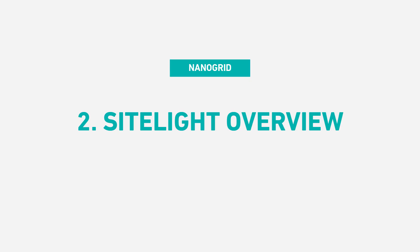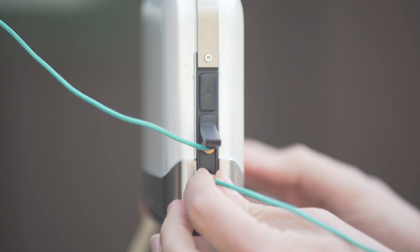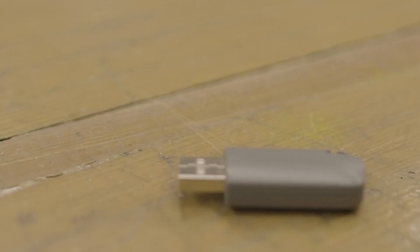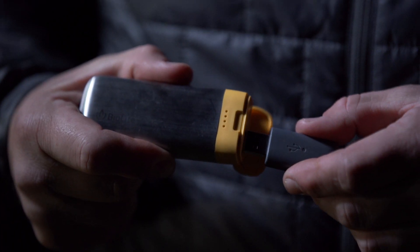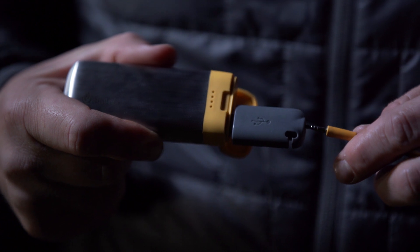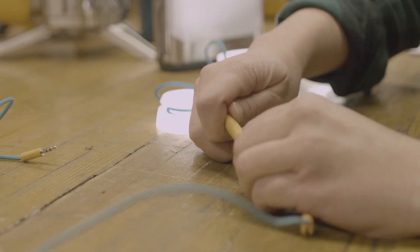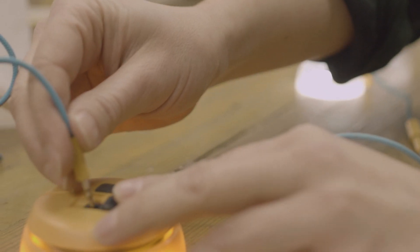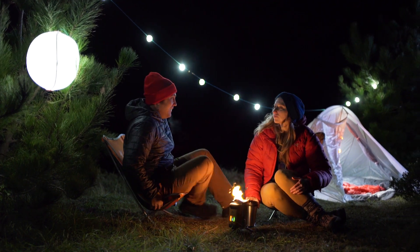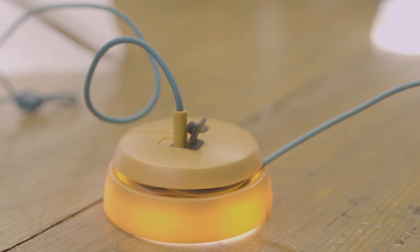The sight light series comes in three models: Mini, Regular, and XL. When connected to the PowerLite or Base Lantern, your sight lights are dimmable. If you want to power them from another source, all sight lights come with an included USB adapter so you can plug into a portable battery or other USB power source. The sight lights are daisy-chainable and can all work together seamlessly so you can mix and match according to your needs. Pro tip: make sure everything is plugged in securely before you start hanging stuff.